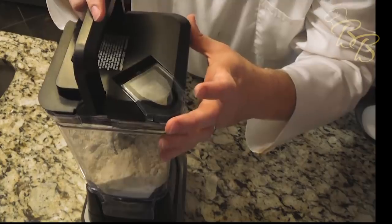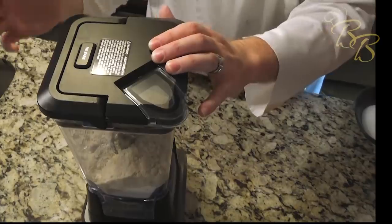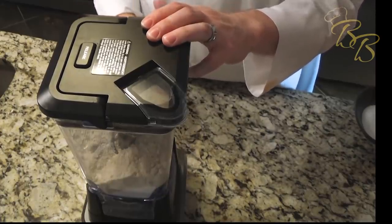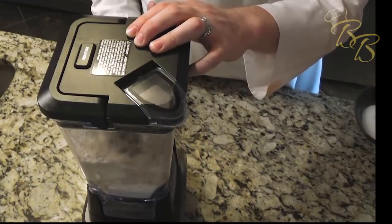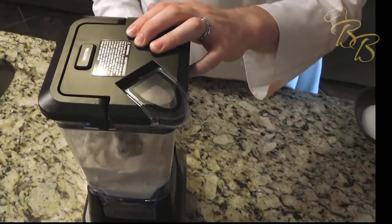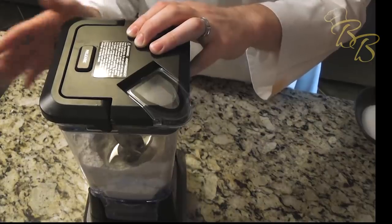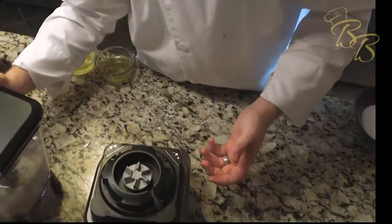Let's go ahead and put the top on — I'm just using a Ninja blender. We're going to pulse this for 10, maybe 15 times, depending on the mix. You don't want to over-pulse it as you don't want the almonds to release their oils quite yet. I pulsed it 13 times, but yours may vary.